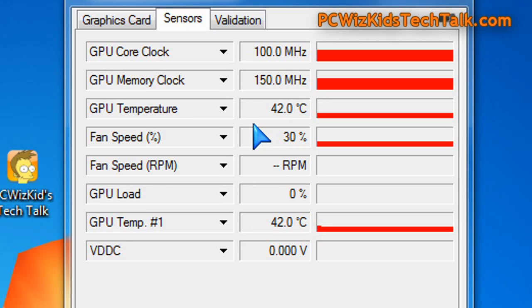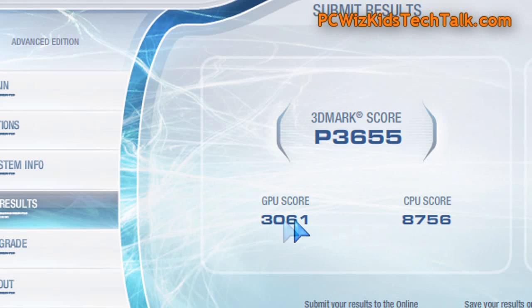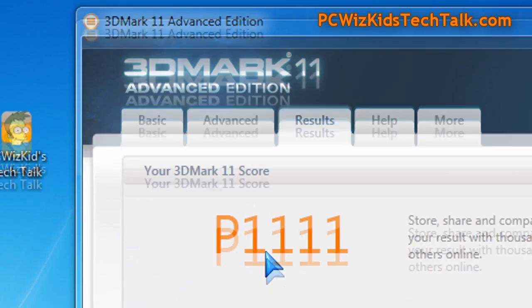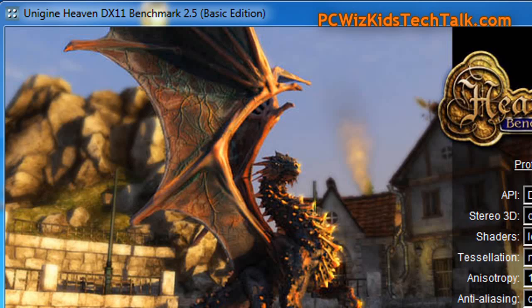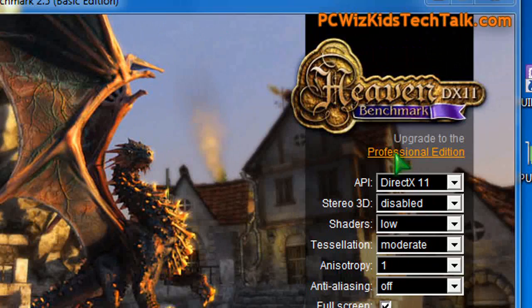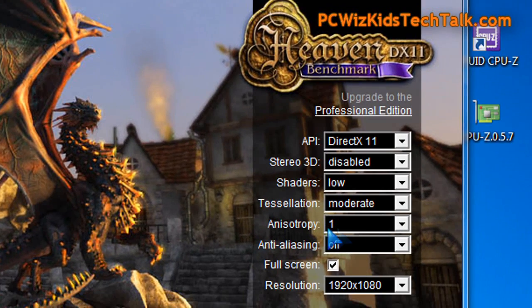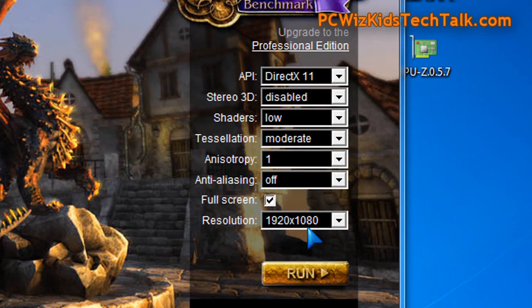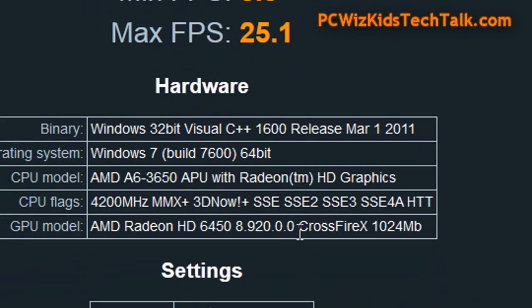Temperatures are low and it's very silent — no complaints there. The performance score in 3DMark Vantage is basically double what you get with crossfire disabled — so these benchmarks are with crossfire enabled. In Heaven, the DirectX 11 benchmark with these settings and crossfire enabled, the score is 335, averaging 13.3 frames per second.